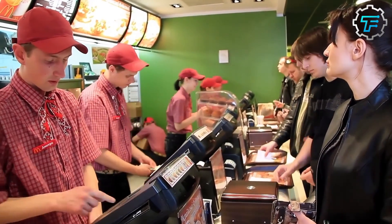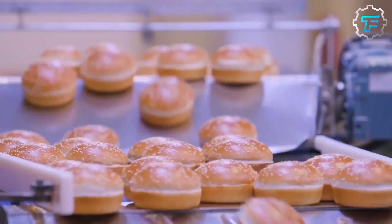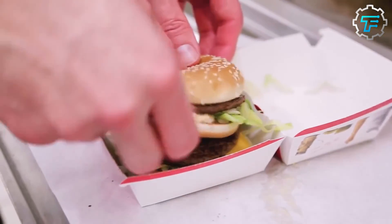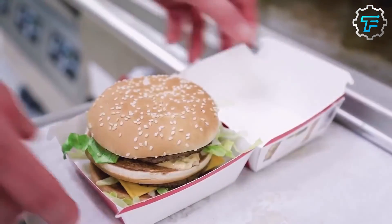The assembly area is where the finished food items are put together and prepared for serving. This might involve tasks such as putting together burgers and sandwiches, adding condiments and toppings, and packaging the food for delivery or takeout.